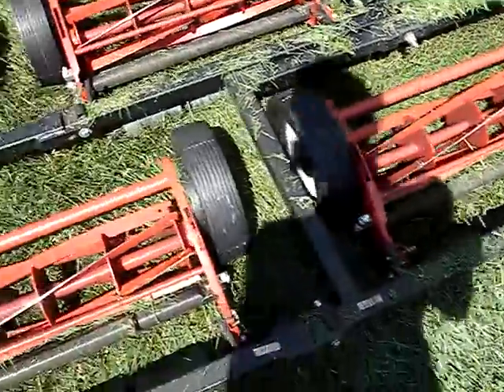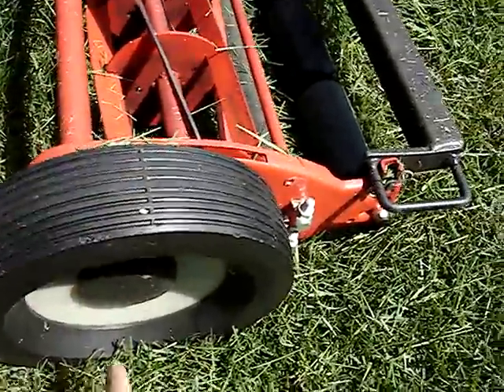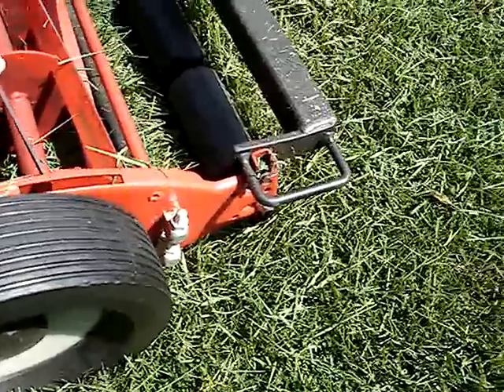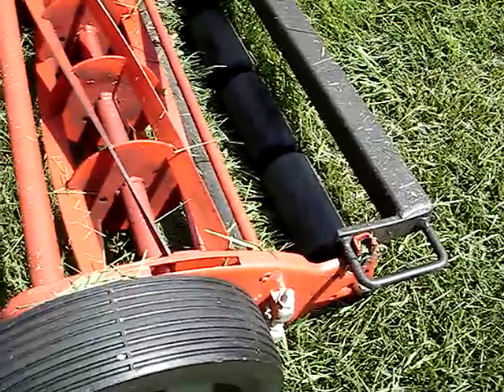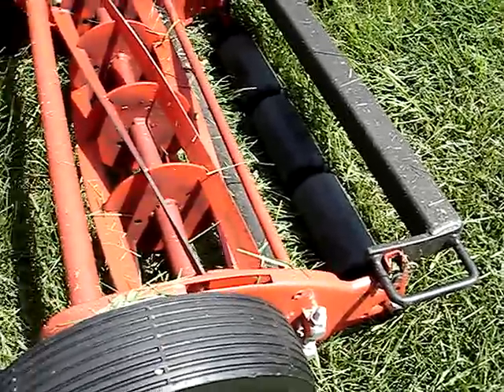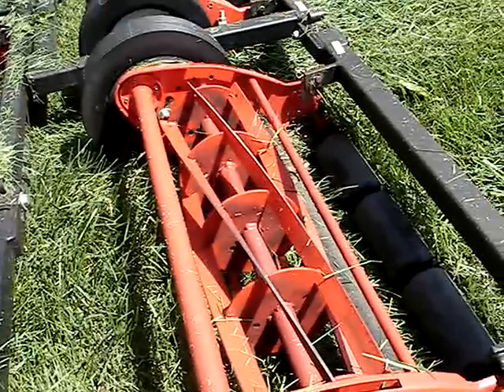Sharpening these blades is very easy. You back-lap them, which means you take one wheel off, hook a drill up to it in reverse, and they've got a graphite compound you smear on there, and you run it in reverse — that sharpens them. Put the wheel back on, wipe all the grease off, and you're good to go. Sharpening them is very simple, you don't need any special tools.